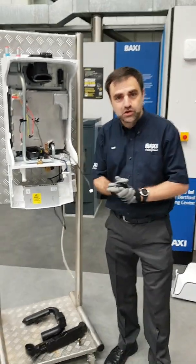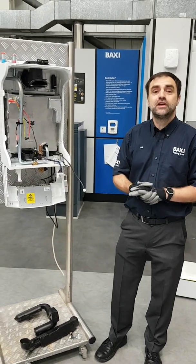Thank you for watching and I hope you've enjoyed the overview of the new Baxi 800. Keep safe.